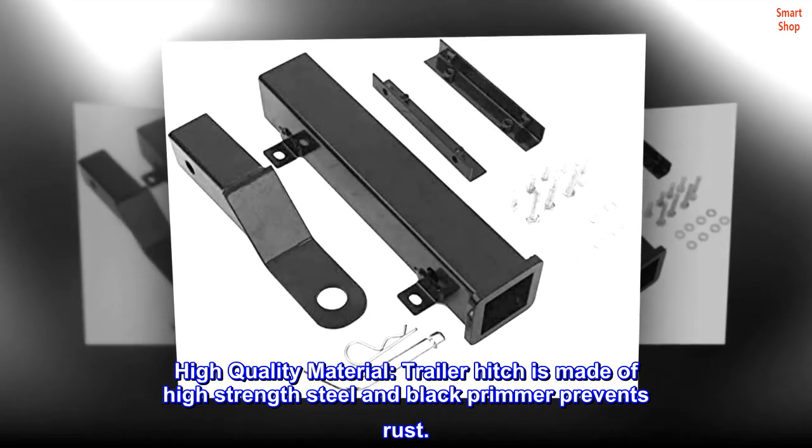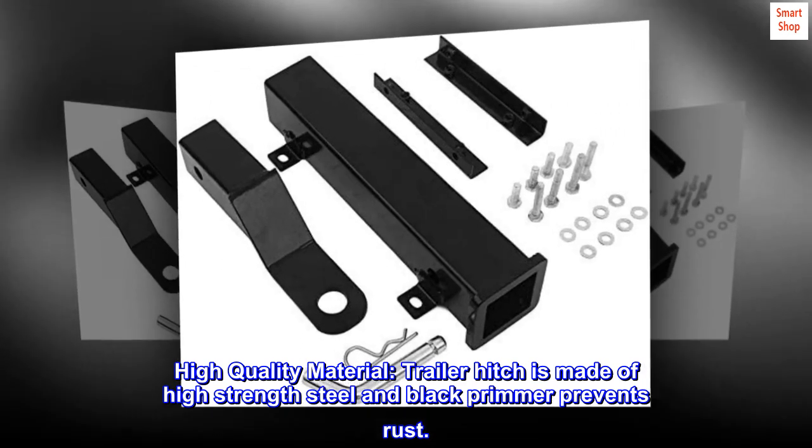High quality material. The trailer hitch is made of high strength steel and black primer prevents rust.